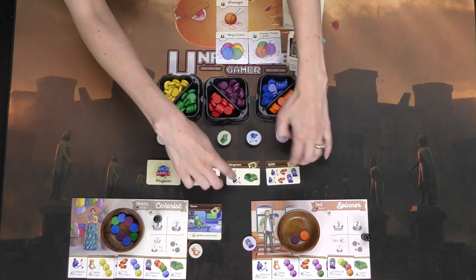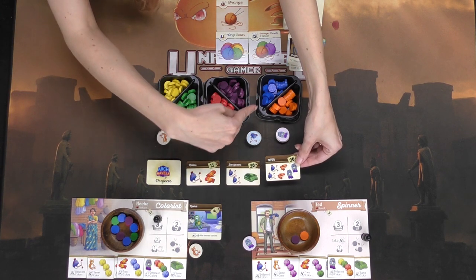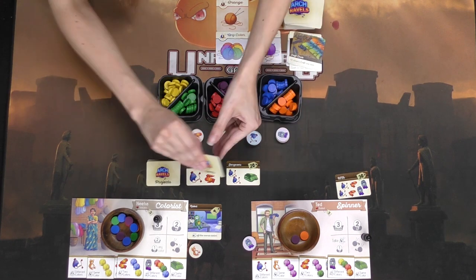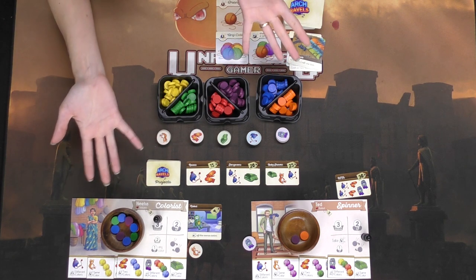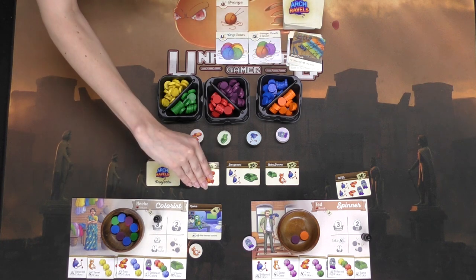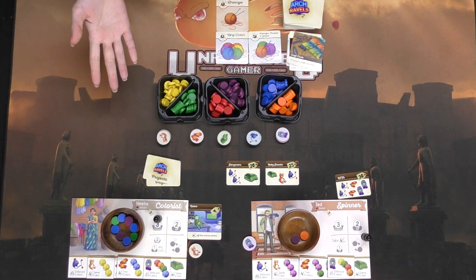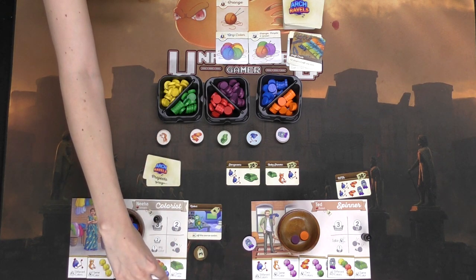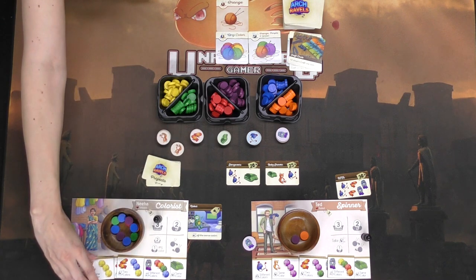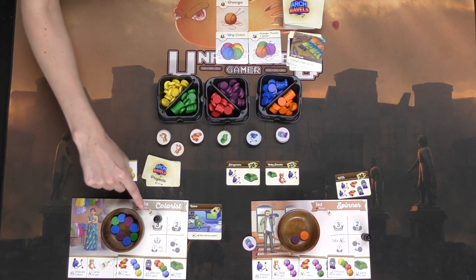When the projects are assembled, turn in those item tokens at the end of your turn to take the project and reveal another project. When there's only two projects left out — and the number will depend on the number of players — that will be when the game ends and everyone tallies up their points. The player with the highest points from completed projects, items, and upgrades will win. You'll also get bonus points if you manage to complete your special request projects.